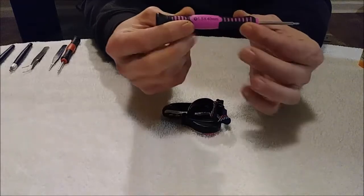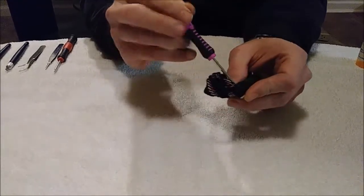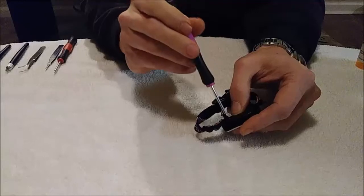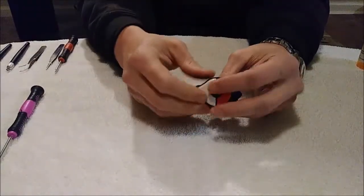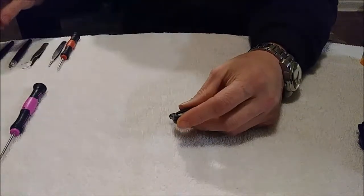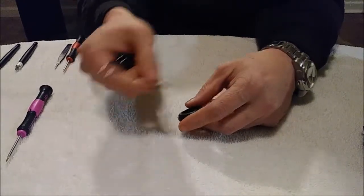First, we're going to start with this Phillips screwdriver that comes in the kit to remove the Phillips screw and take the initial part of the Pokémon Go Plus Plus apart. This screw will remain in this housing — you don't have to worry about that screw. Then the Pokémon Go Plus Plus comes apart like this, and then you use something to pry the battery out. Push it down in there like so, and pry the battery out. Set the battery off to the side.